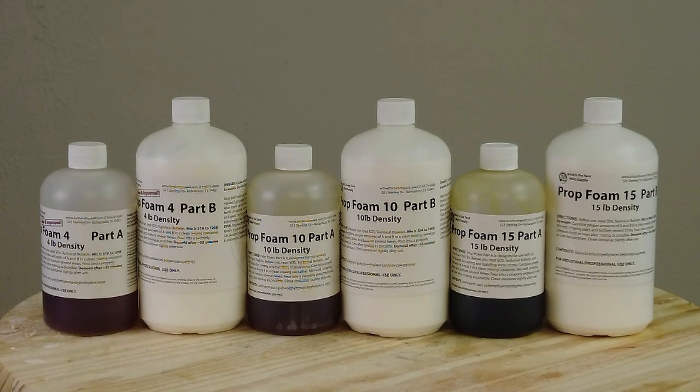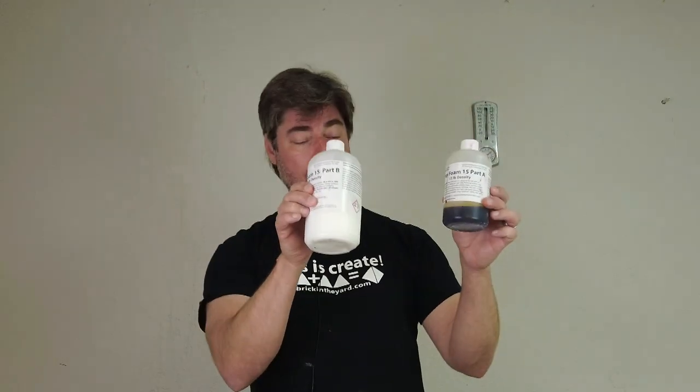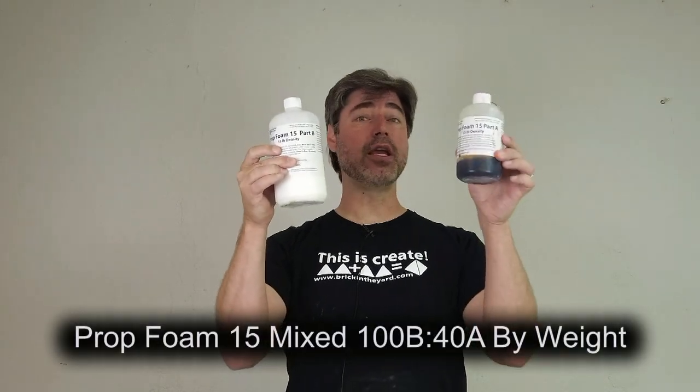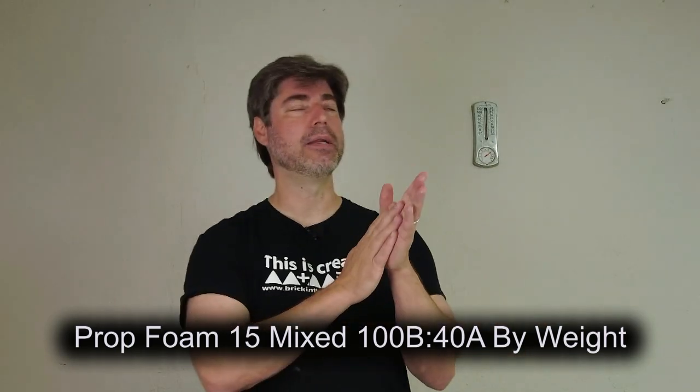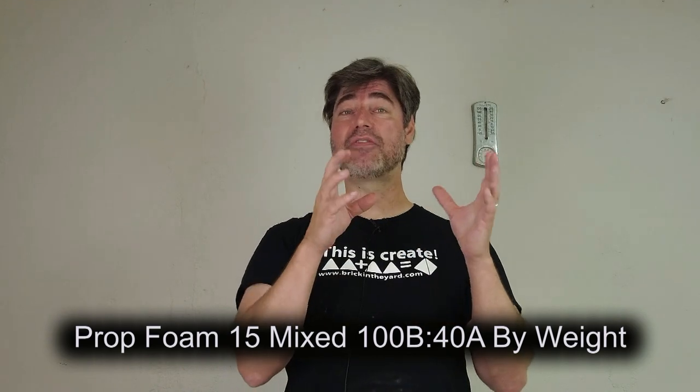Anytime you see that number at the end, that is the density per cubic foot — that is the measurement by which foams are measured. If you see something that's a four-pound foam like Prop Foam 4, that four means four liquid pounds of foam will expand to fill a cubic foot. In the case of Prop Foam 15, that means 15 liquid pounds of foam is going to fill a cubic foot, so a relatively low expansion rate.